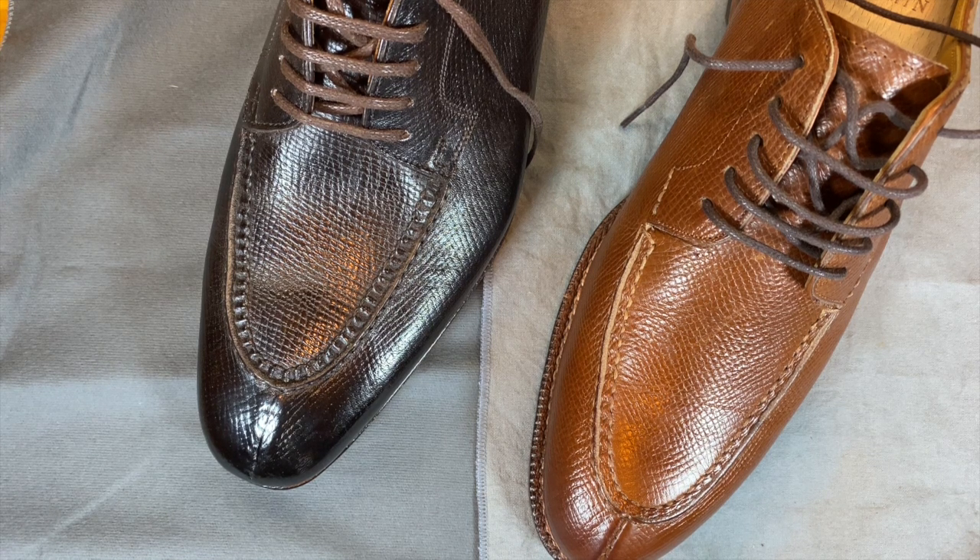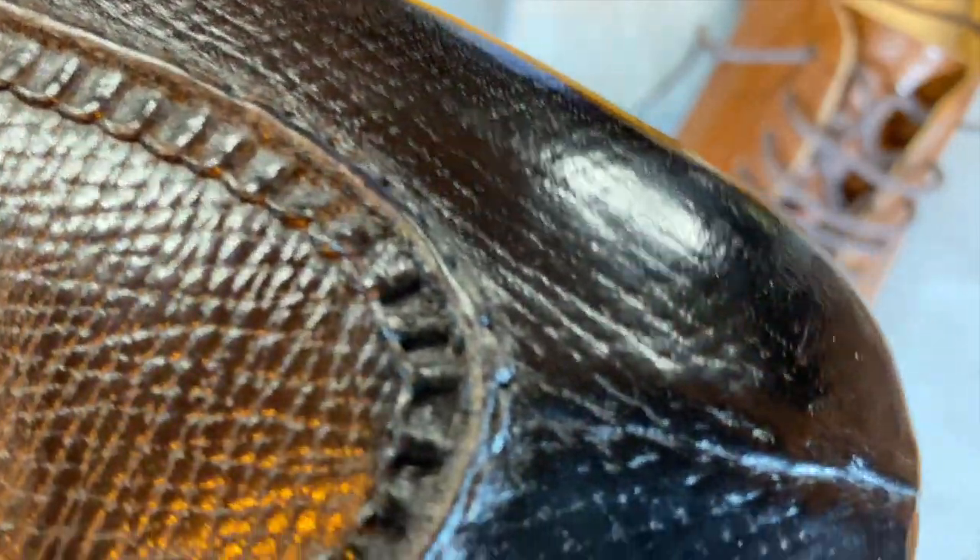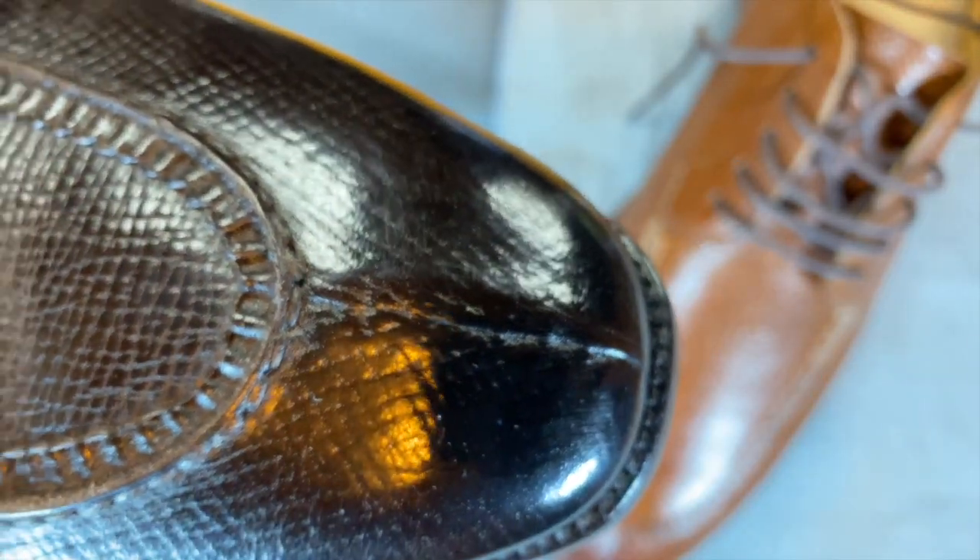We're going to start with a Hephaestus hand-welted split toe. You can see here it has a beautiful pie crust apron. This is in hash grain versus Utah calf, but it's very similar — dark, dark brown, looks almost black but not quite. This has a skin stitch toe, which is quite a bit more technically difficult on the toe than it is on the Meermin.